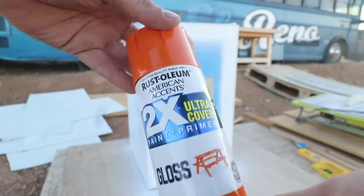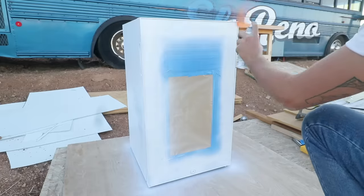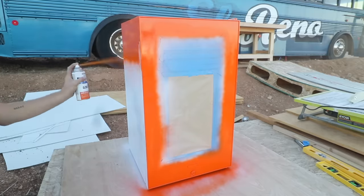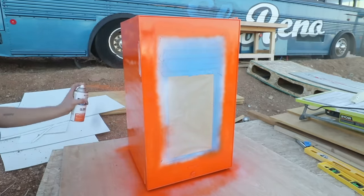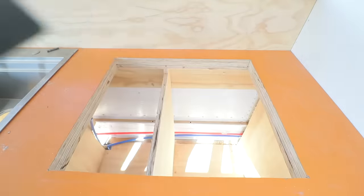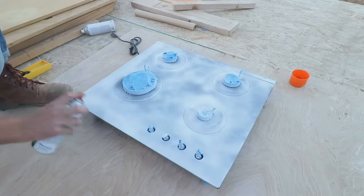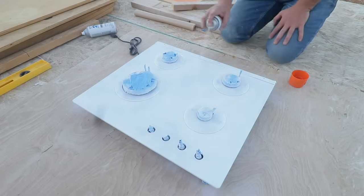It's best to do multiple light coats with spray paint — I applied four coats total. I decided to paint the stove for the same reason I'm painting the fridge, and went with white high heat paint from Rust-Oleum. It's actually made to paint outdoor grills and barbecues so it's really durable and should be perfect for this project.